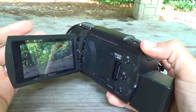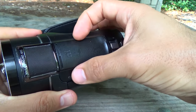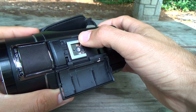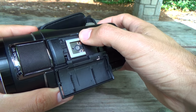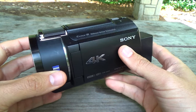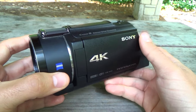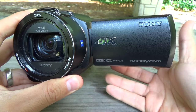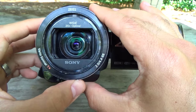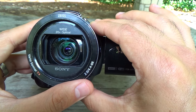Opening this latch reveals the hot shoe accessory, which works with Sony proprietary microphones or other accessories, and can also be used as a standard cold shoe adapter. Moving on to the pros and cons — the main selling point for me is the absolutely incredible image stabilization. This gimbal-like feature in the lens works so well, especially combined with the great zoom this camera has.